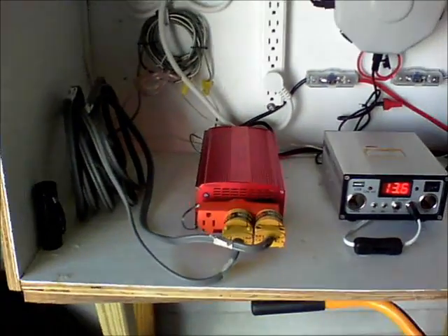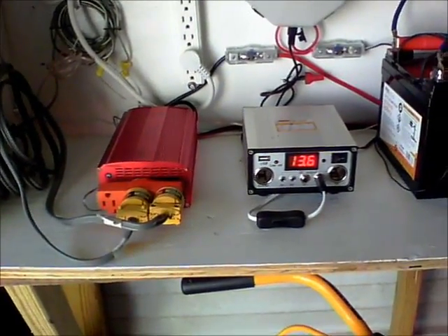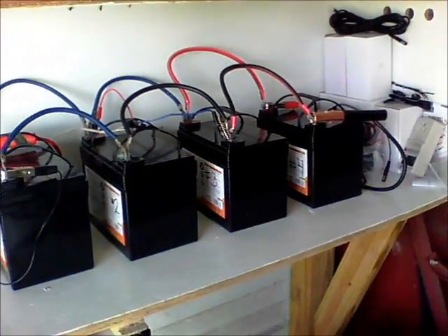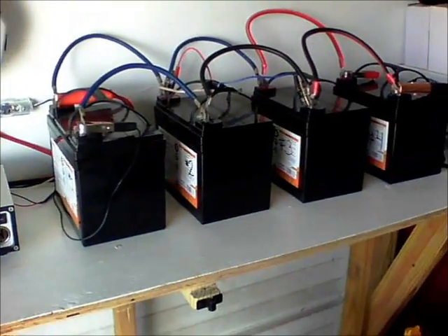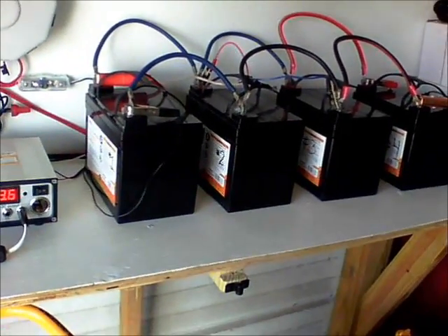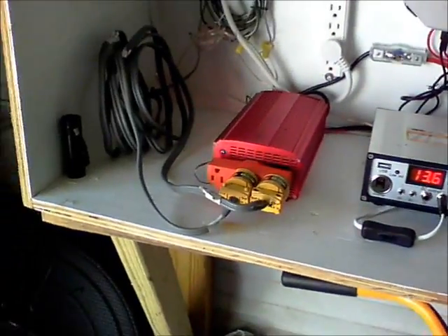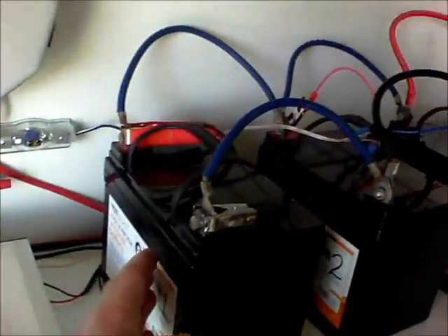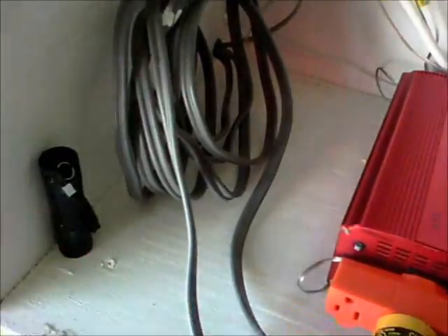That worked great and we loved it. But the problem was, at night I needed to know how much power we had left in the batteries. So I bought one of those digital battery monitors. I kept trying to figure out how to run it to the house, and I wanted to use speaker wire again, but I was afraid it would make too much of a drain on my battery if I used heavy gauge wire.